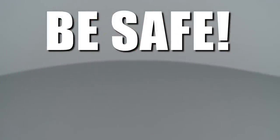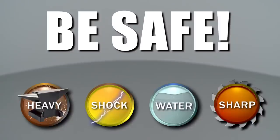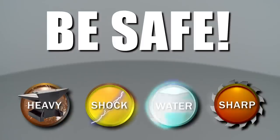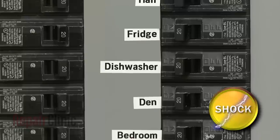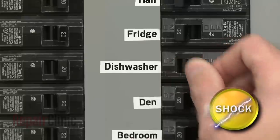Repair Clinic encourages you to perform this procedure safely. In this video, we will show one or more of these icons to alert you when to use caution. Most dishwasher repairs will require some disassembly of the appliance. Before you attempt this, you should turn off the power supply to your dishwasher.